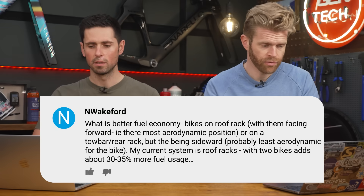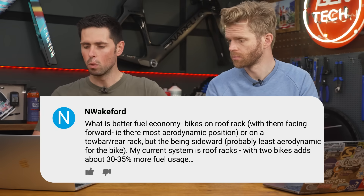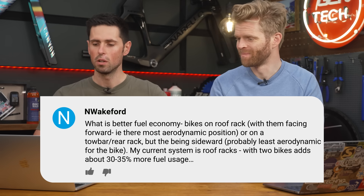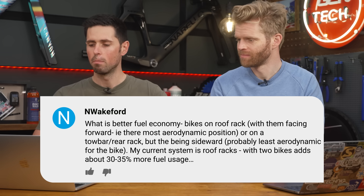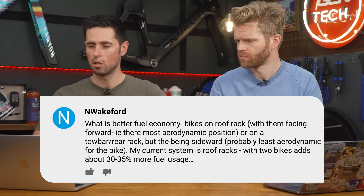Nick Wakeford asks: what is better for fuel economy — bikes on the roof rack facing forwards, i.e. their most aerodynamic position, or on a tow bar and rear rack but sideways, probably least aerodynamic for the bike? Their current system is roof racks with two bikes, which adds about 30 to 35% more fuel usage.